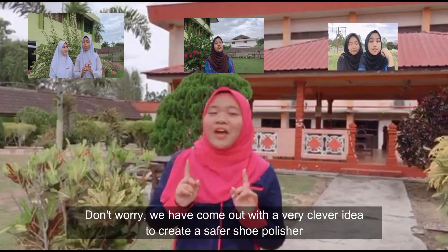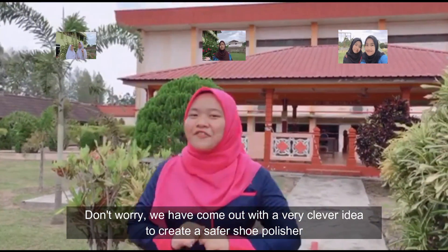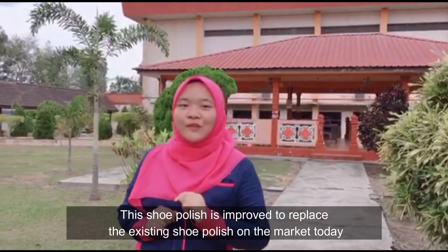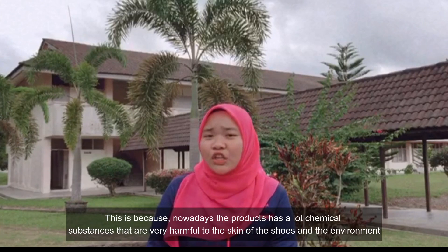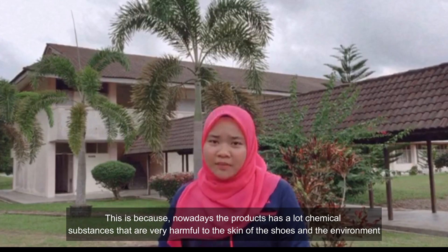Don't worry — we have come up with a very clever idea to create a special shoe polish. This shoe polish is designed to replace the existing shoe polish on the market today, because nowadays the product has a lot of chemical substances that are very harmful to the skin of the shoes and the environment.